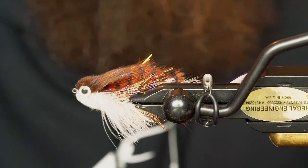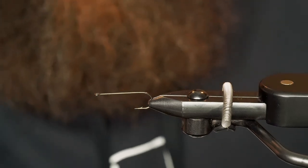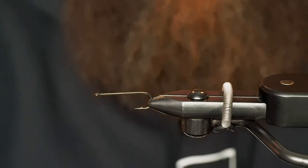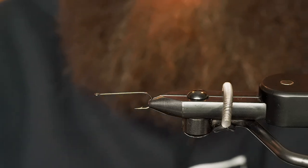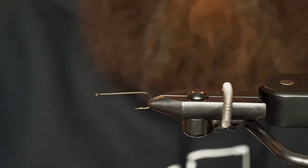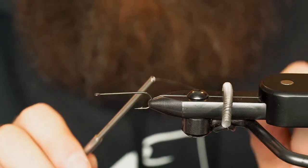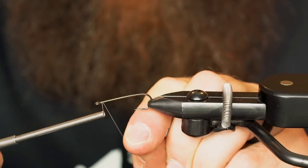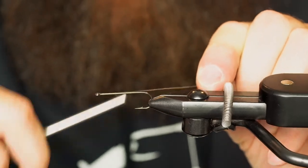We're going to be doing a brown and white today with some rusty copper kind of mixed in there. In the vise we've got an MFC wide gap streamer hook — this is the straight eye style number 7050, size four, and then we'll transition to the size two. We're going to leave mainly the back of this hook bare and tie in everything within the first quarter to first third of the hook.